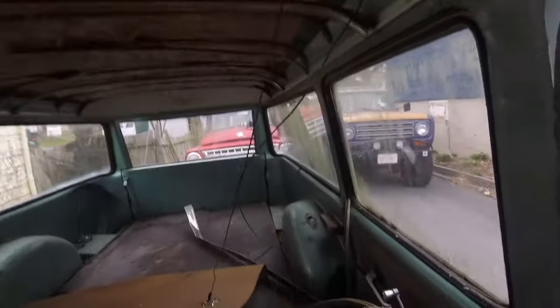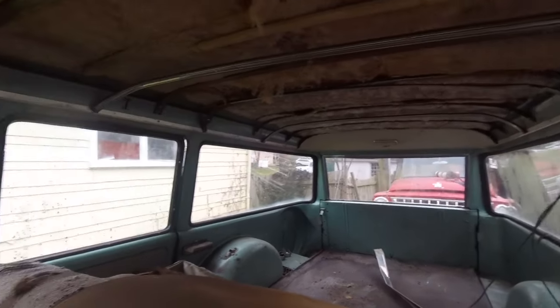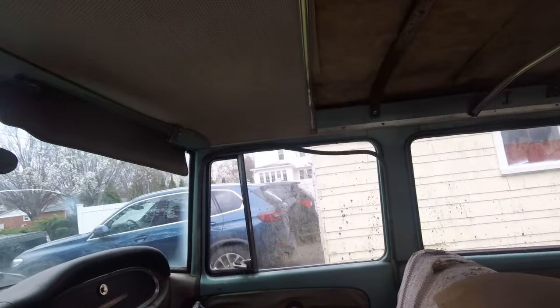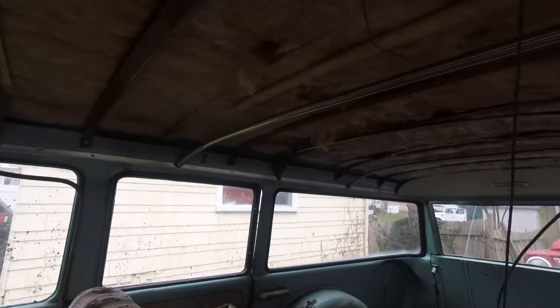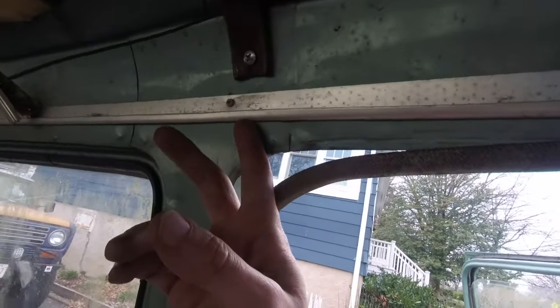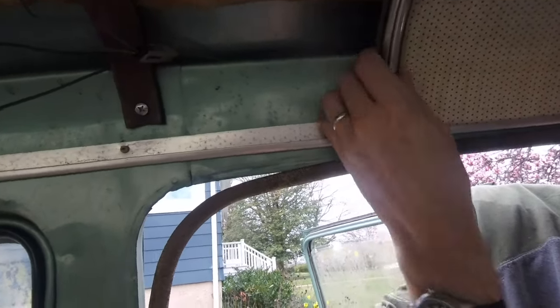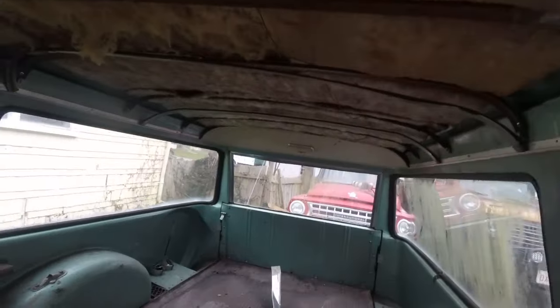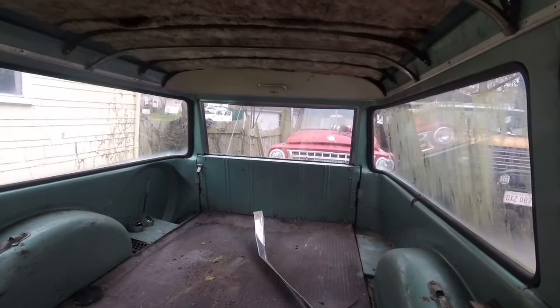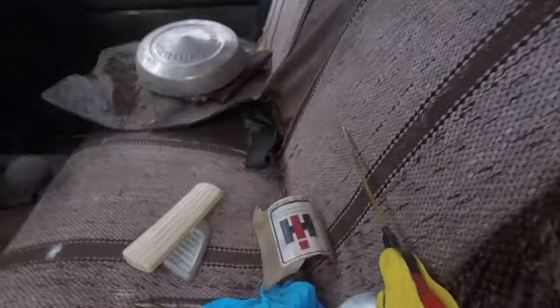There are headliner bows - I was just going to put plywood in mine, but it'd be really cool to find this kind of material again. I can save all of that stuff and use this as a pattern. The other thing this has that I don't is aluminum molding all the way around that the headliner material sits in - I don't have that, so I'll have to figure out how to make that work for mine. There's a rear light in back which is really cool - mine doesn't have any lights.